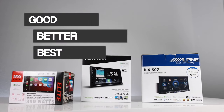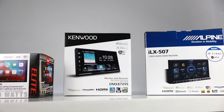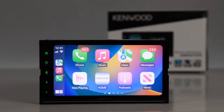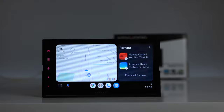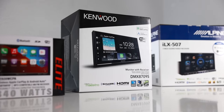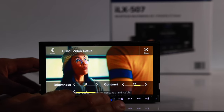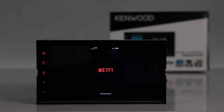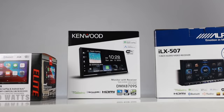In this episode of Good, Better, Best, we take a look at three double-din head units with wired and wireless Apple CarPlay and Android Auto. We'll go over all the features, benefits, pros and cons, and then we'll fire them up for a demo. If you're in the market for a radio with wireless smartphone integration, then stick around.